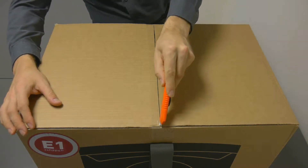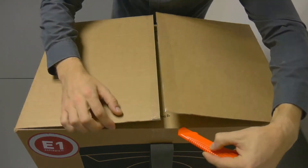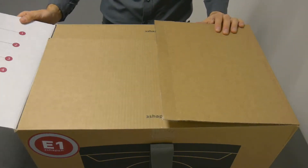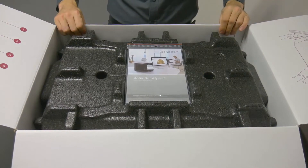Then carefully cut the tape on the top lid. Open the box. Prepare some space to unpack the scanner.